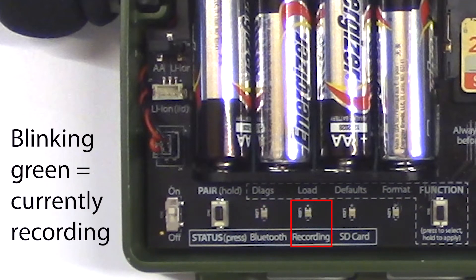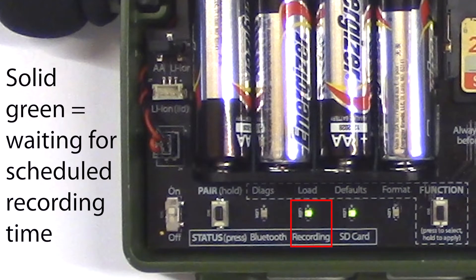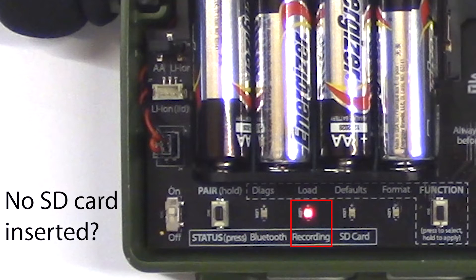If the recording LED is blinking green, that indicates the Songmeter Mini is currently recording. If the recording LED is solid green, that means the Songmeter Mini is not currently recording and is waiting for the next scheduled recording time. If the recorder LED is solid red, that indicates the Songmeter Mini cannot currently record. This could happen if there's no SD memory card, for example.